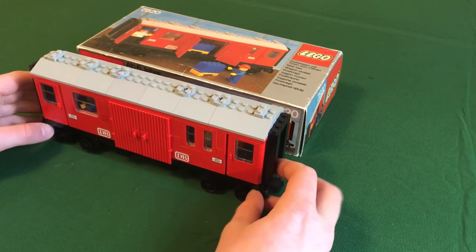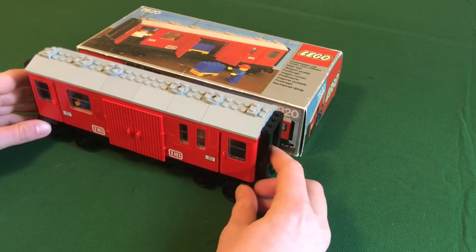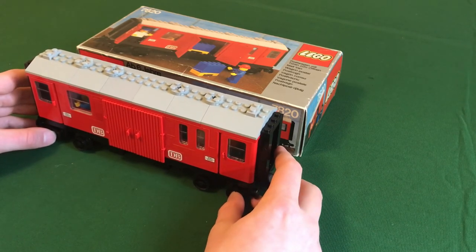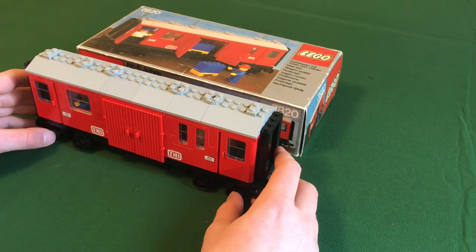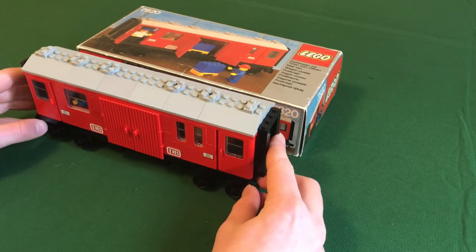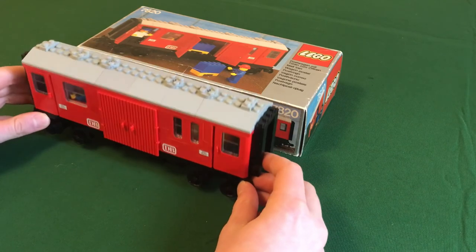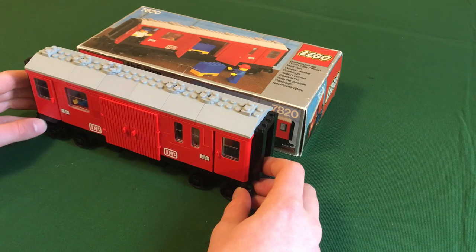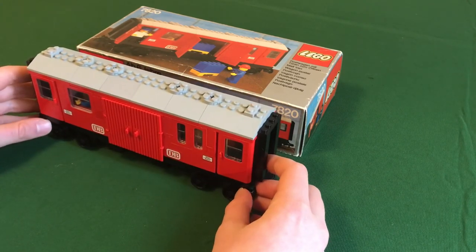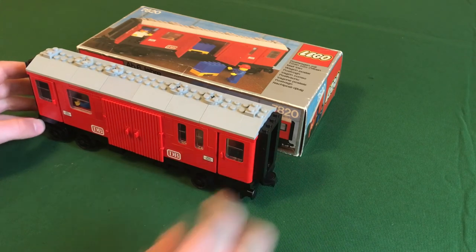My personal opinion on this set is that it's a very solid set. It goes better with most trains than the 7819 because it has a more universal color scheme — the red and yellow can't be used on everything and wouldn't look as good with the 7750. But this one can be put on the end of any freight train, used as a standalone car on any engine, and can even complement the 7740. This is actually the first supplemental wagon I've bought, and it would be a good choice for your first supplemental wagon if you like this design. It's not too complicated and not an overly interesting building experience, but it definitely looks nice and will look great on the siding or behind the 7750. That concludes my review of the 7820 Mail Van — thanks for watching and I'll see you in my next video.